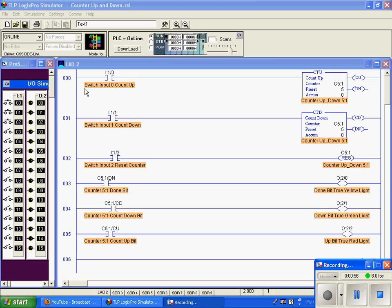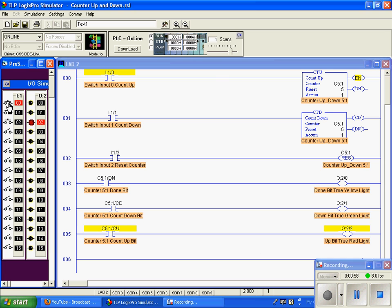I'm going to go ahead and turn on switch zero. I'm holding that to show you that the count up is true. The enable bit, or the count up bit, is true, and down in the bottom rung you can see that the count up bit is true, activating our red light. That is tied to output colon 2 slash 2.